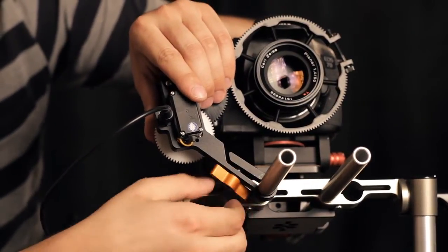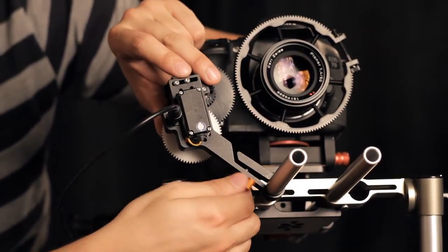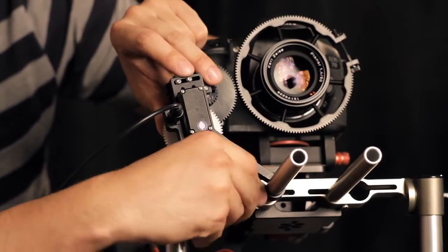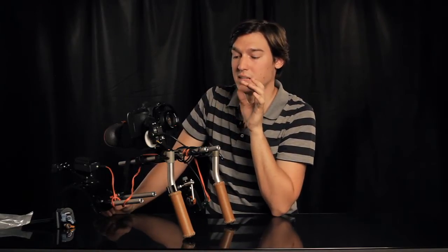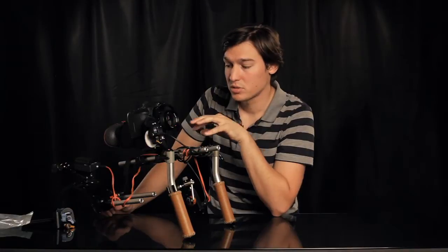Once the cables are connected, the battery and the motor will quickly get into position. Gently press the motor towards your lens gear and lock it in place. The motor fits very tightly, and even using cinema lenses I didn't find it get loose at any point. Usually a follow focus motor would automatically search for your lens's infinity and close-focus end points so it will never run past those limitations.